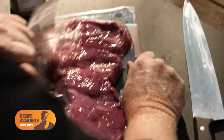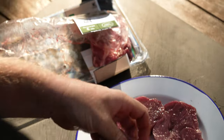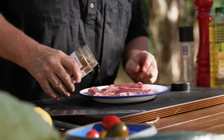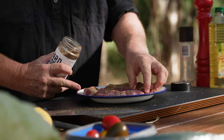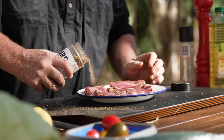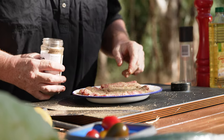So we'll just grab the lamb leg steaks. You can use lamb chops, whatever you want, honestly — it's just what I'm using. Now with the seasoning, liberally put it on, just pat it down a little bit and do the other side. I like a hell of a lot on there — I think it just tastes good.